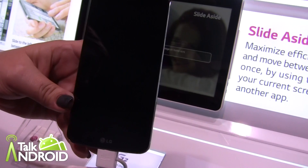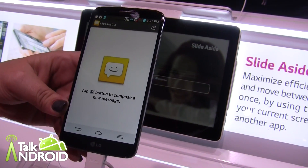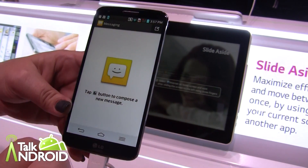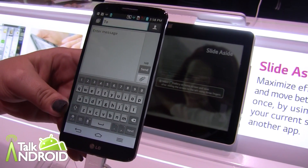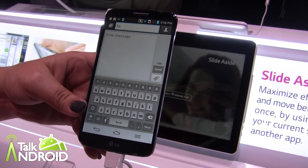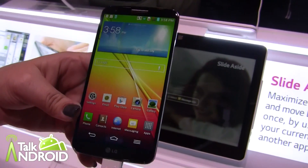TextLink is a great feature. Say for example you receive a text message that says 'Meet me at 10 p.m. at 544 Bowery Street.' A link box will pop up at the bottom of your text message. You tap that link and it gives you the option to go to your calendar to set the event for the time, your memo, or your navigation so it can navigate you to that address. It's nice and quick.